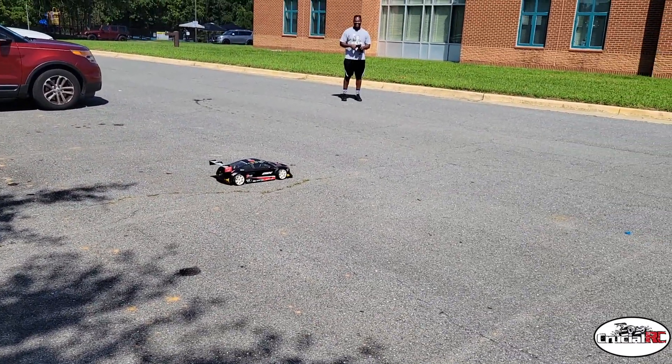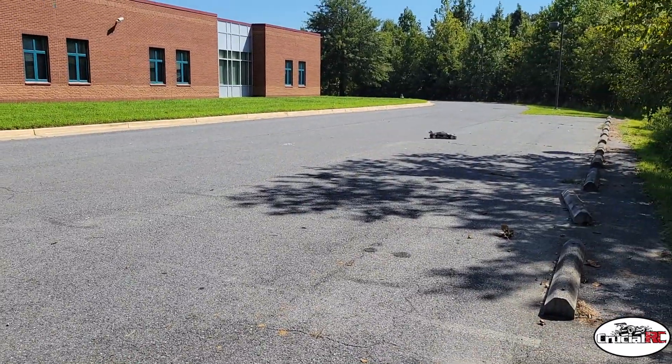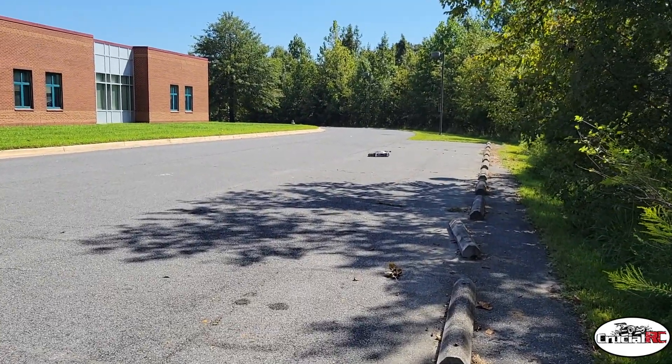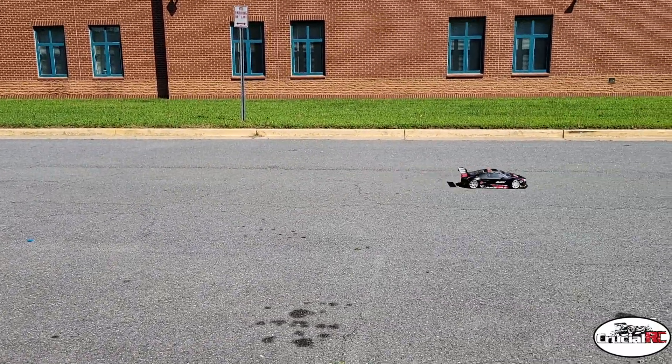Drift that joint. Let me see some skills. Put some cones out. Okay, we've got some cones.